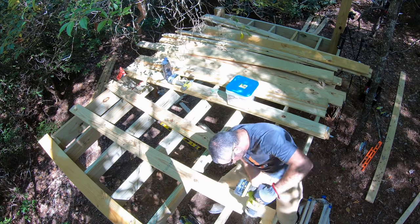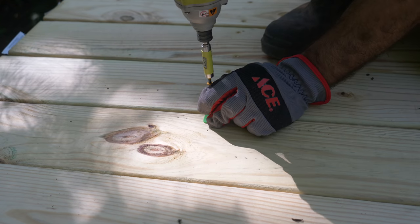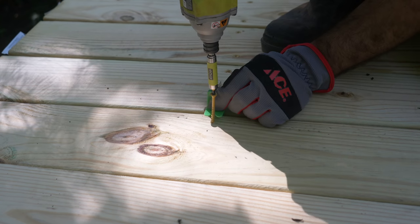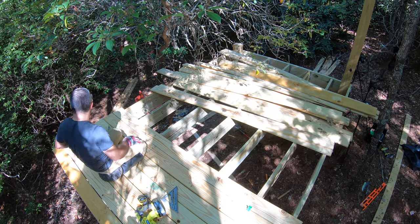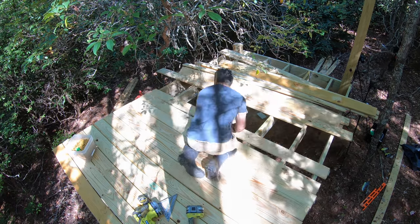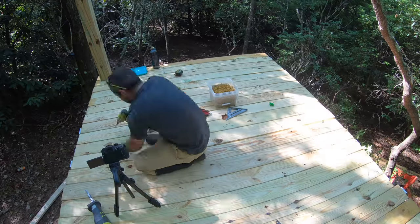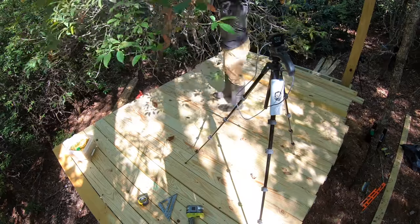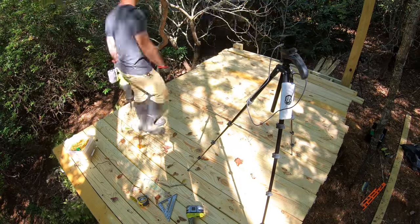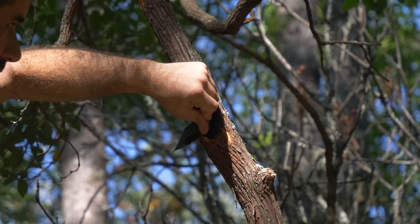With all our joists installed, it's time to turn this thing into an actual platform. These deck planks are a lot like the ones from the bike wash, but way cheaper. They have warps, bows, and knots in them that make them undesirable for pretty home improvement projects, but for the flight deck nobody will know the difference. I waited to get this far in the build to prune this tree because I couldn't reach it before, but it's nice to have the rest of it encroaching on the deck just a little bit.